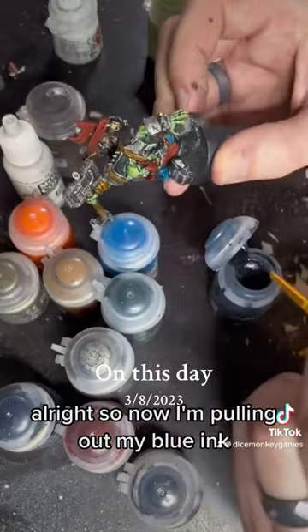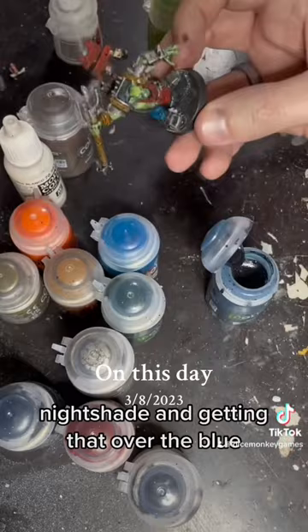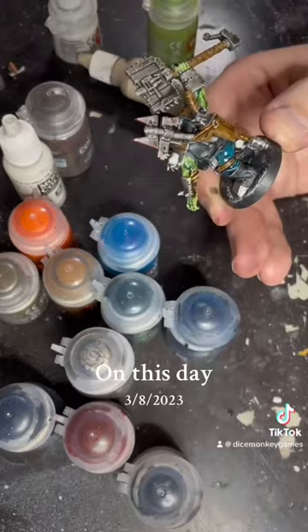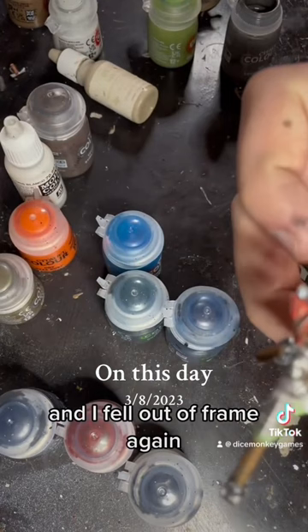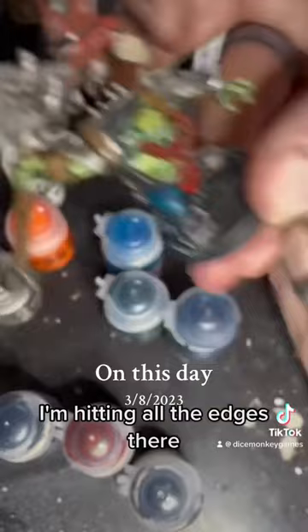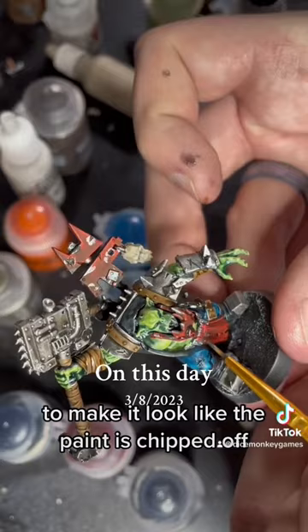Now I'm pulling out my blue ink — Nightshade — and getting that over the blue to try to remove some of the contrasty nature of it. I'm going in with some Reaper Bone to get the two skulls painted in. Then I'm taking the silver and hitting all the edges with a little bit of silver to make it look like the paint is chipped off. I think it makes it look a lot better.